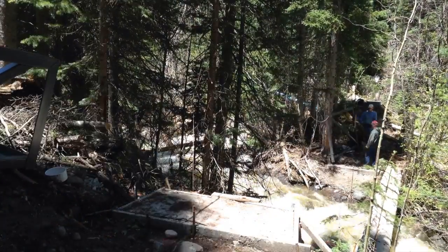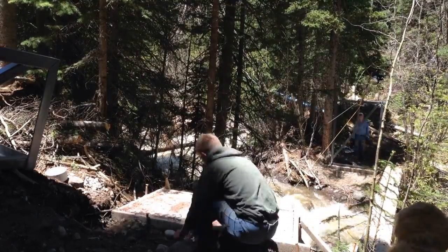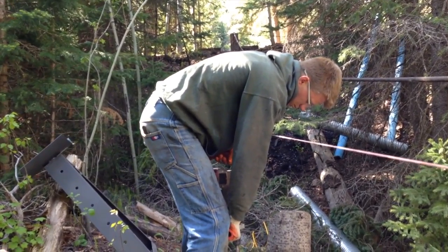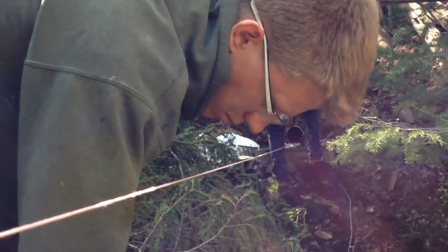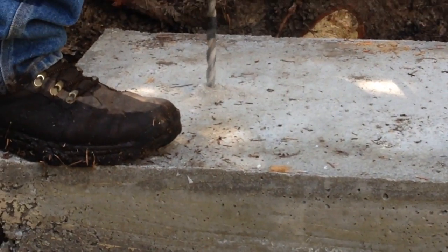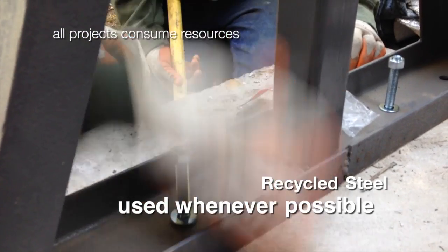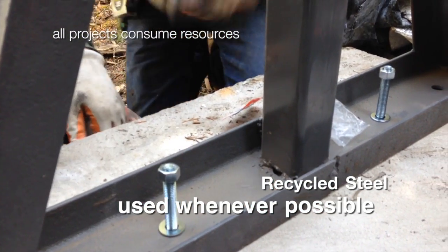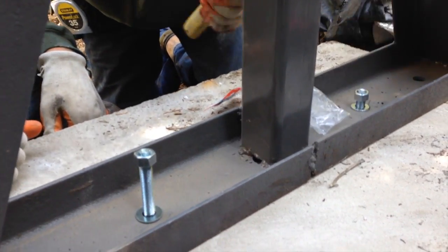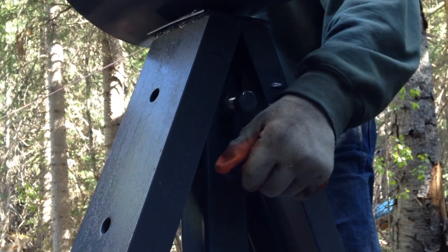The footers for support were poured last year. We stood the vertical brace up and secured it to the concrete footing. This is a concrete platform we put in for a cradle to support the pipeline midway off the hill. We secured it with anchors to the concrete, and it has an adjustable cradle to adjust the height from the bottom up on the conduit.